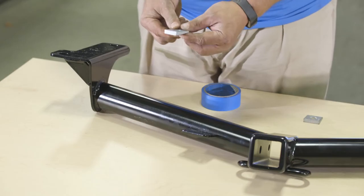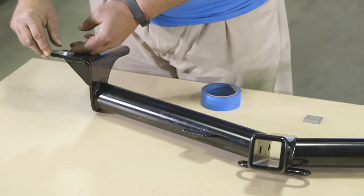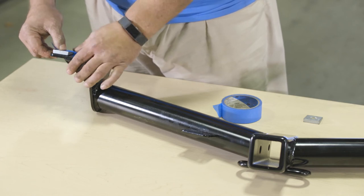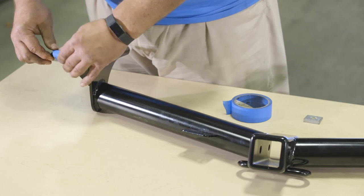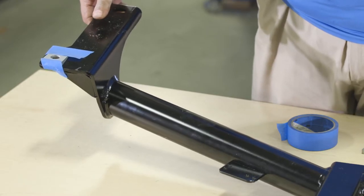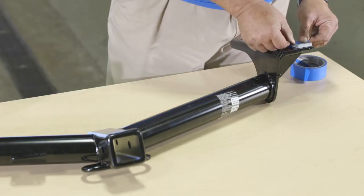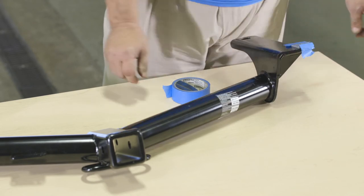For the next step, place your hitch on a flat surface. Using masking tape, secure the provided bevel spacers to the hitch with the thinner side toward the front of the vehicle. Make sure not to cover the hole. Taping them down helps keep them in place as you raise the hitch later in this installation. Be sure to tape a spacer to each side of the hitch before moving on.